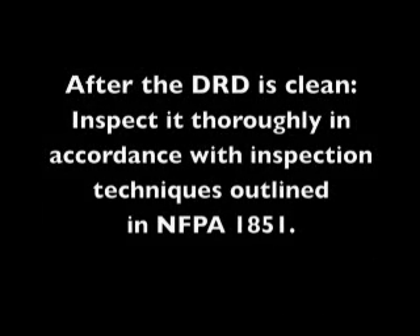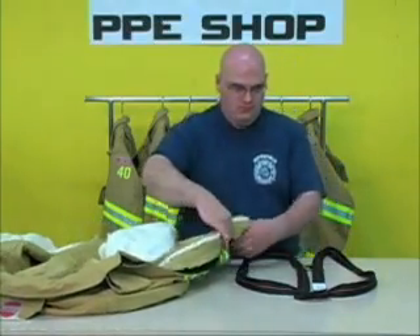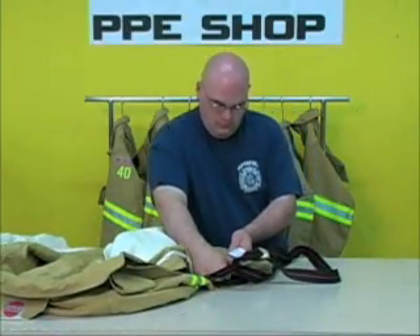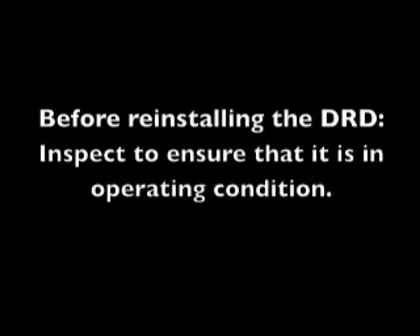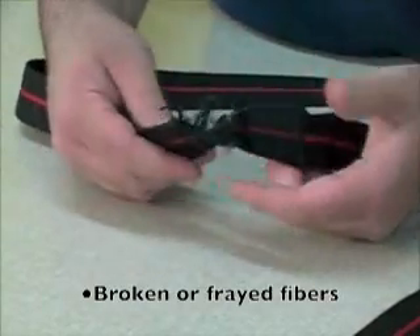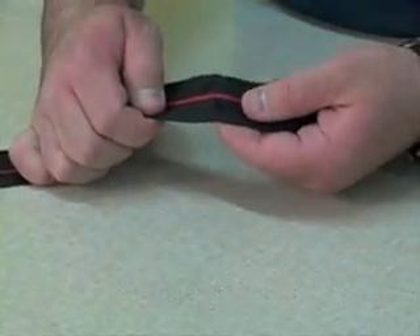After the DRD has been cleaned and thoroughly inspected, always pair the DRD with its original coat by matching the serial numbers on the DRD label to the serial numbers on the coat label. Before reinstalling the DRD, the coat should be inspected to be sure it is still in serviceable condition. After each deployment, inspect the DRD for the following conditions: broken or frayed fibers, fungus, loss of seam integrity, or broken or missing stitches.